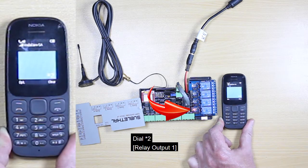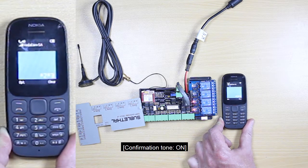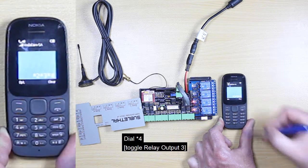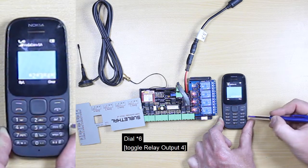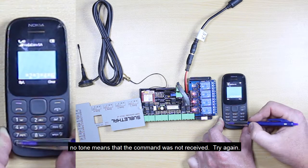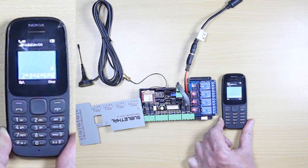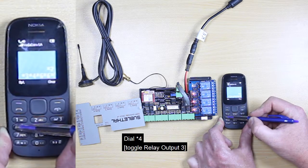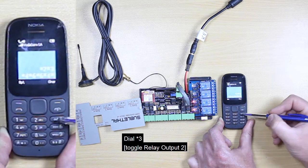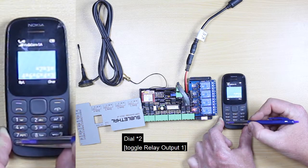Dial star 2, star 3, star 4, or star 6 to send commands. No tone means that the command was not received — try again. For example, dialing star 6 will cause relay output 4 to switch on for 3 seconds then switch off. You can also dial star 4, star 3, and star 2.